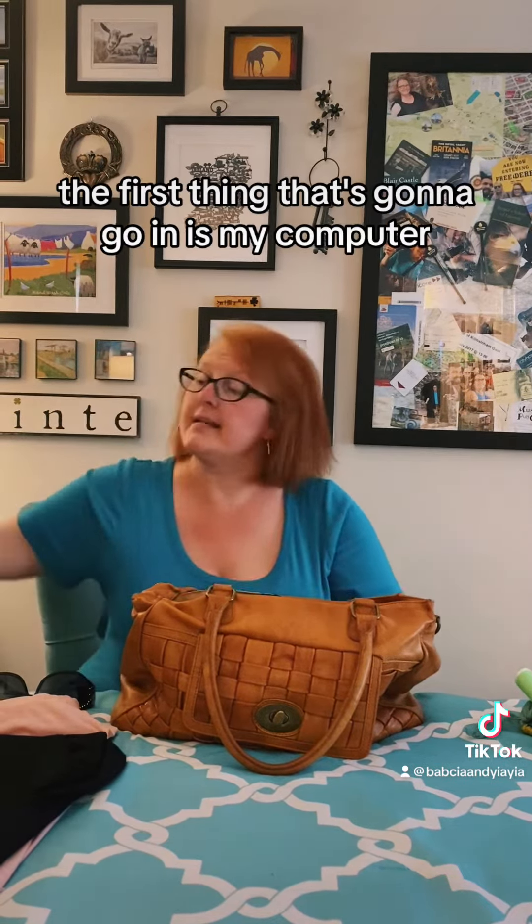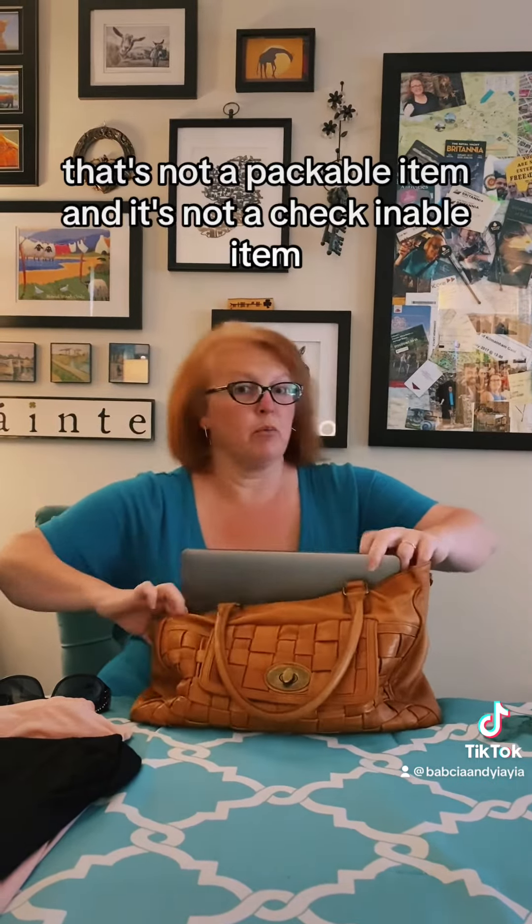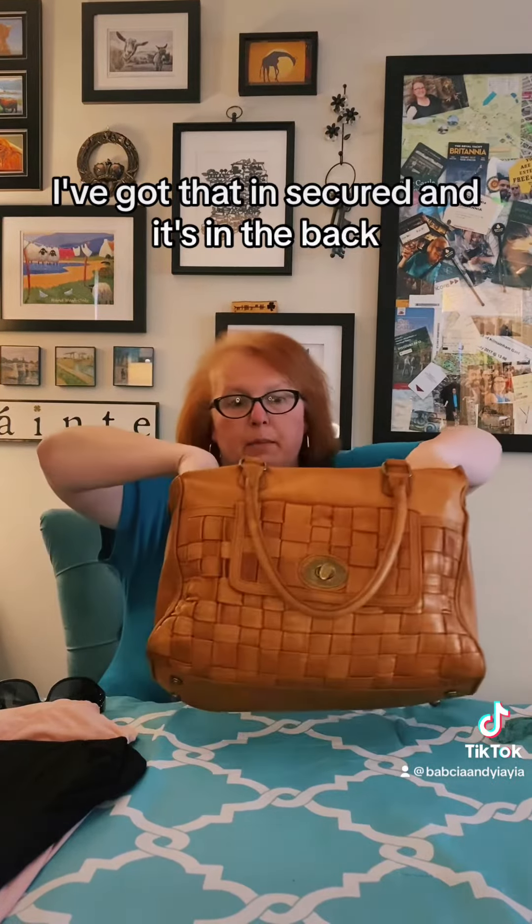So I'm going to get started with all the things I need to put in. The first thing going in is my computer. That's not a packable item and it's not a check-in-able item. I've got that in, secured, and it's in the back.